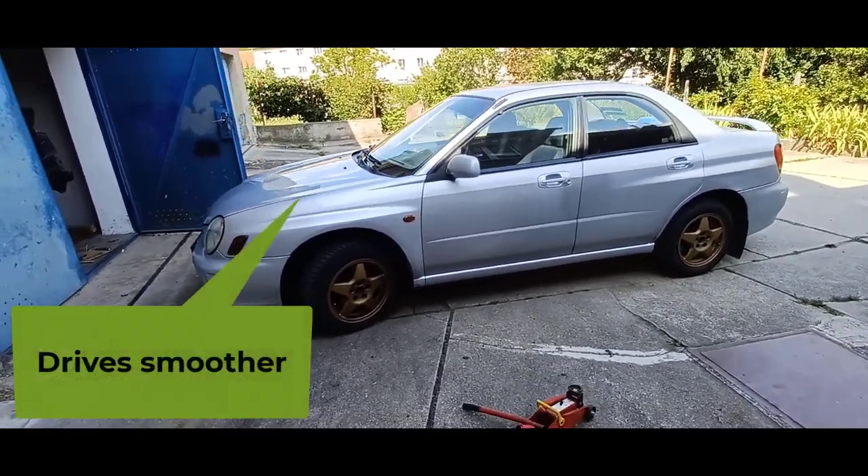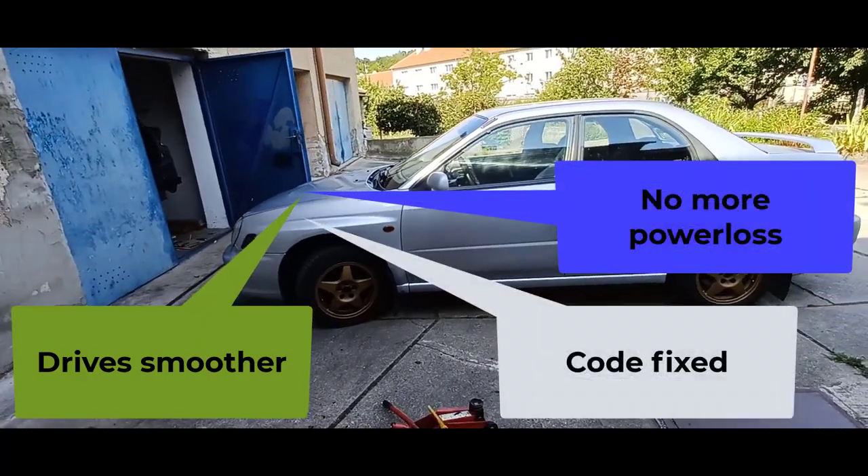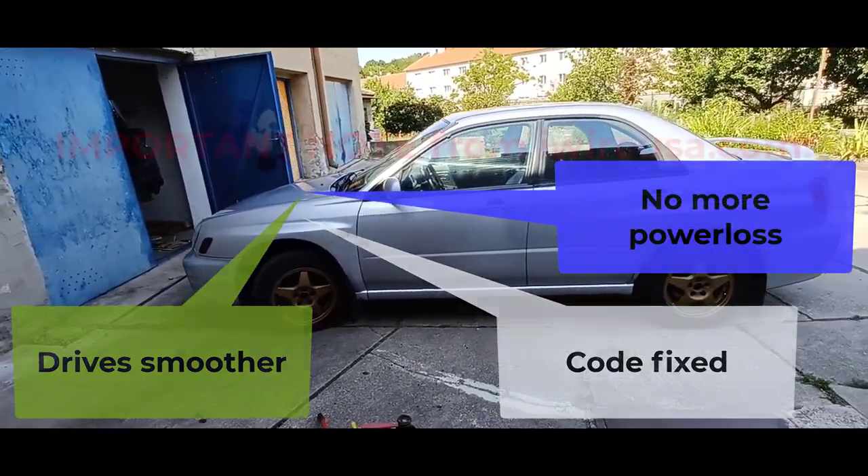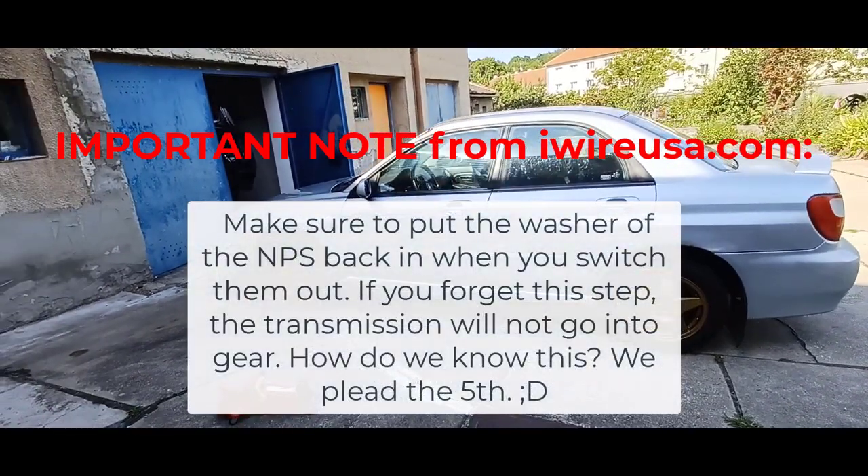It drove smoother, sounded better, there was no more power loss, and the code was fixed. There is also an important note from iWireUSA.com.